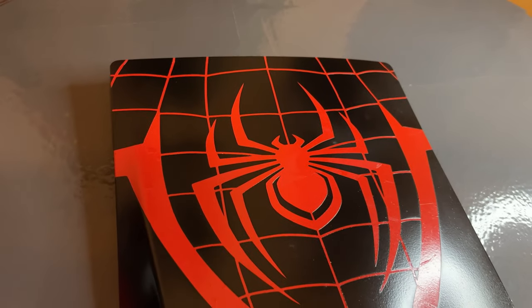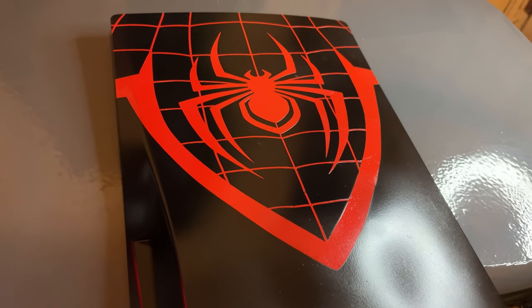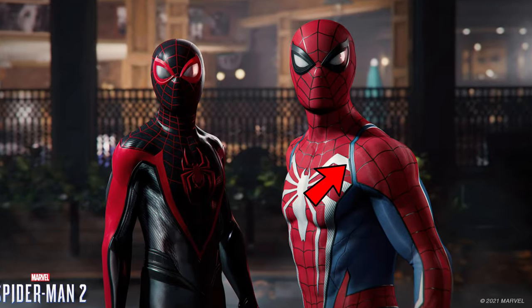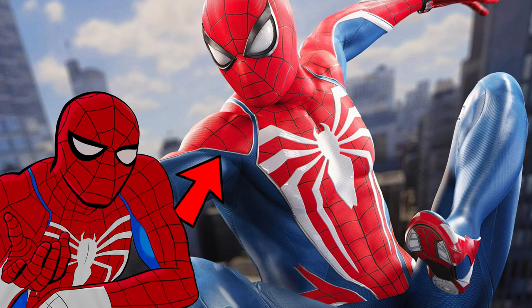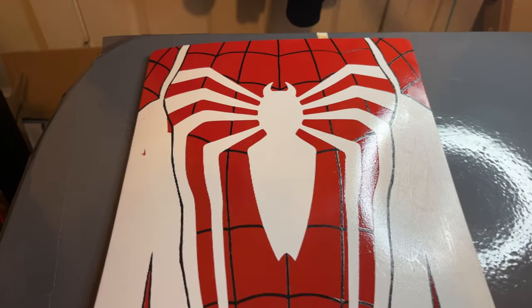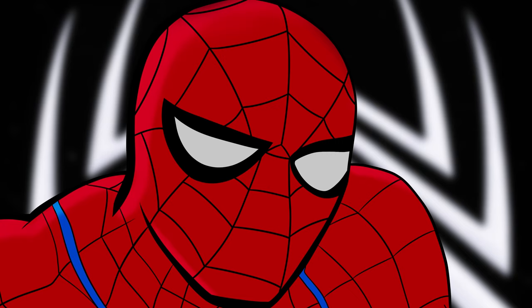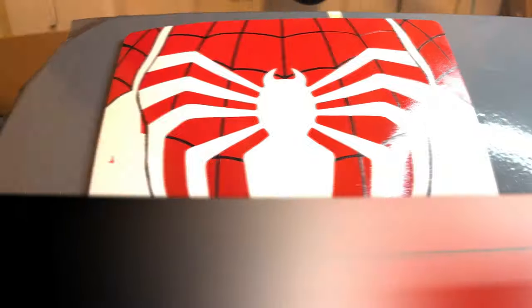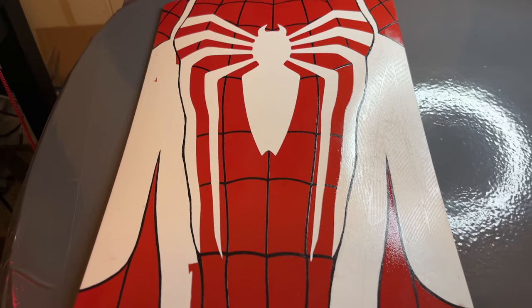This is what they both kind of looked like after the stencils came off. I did go in and outline all the different panels in black because I like the black trim more. I think Insomniac said the trim around the suit is like metallic or something, but I didn't care — I like it better when it looks black. Did I record me outlining everything in black? No. It may have been satisfying to watch, but it would have been a pain in the ass for me to record.